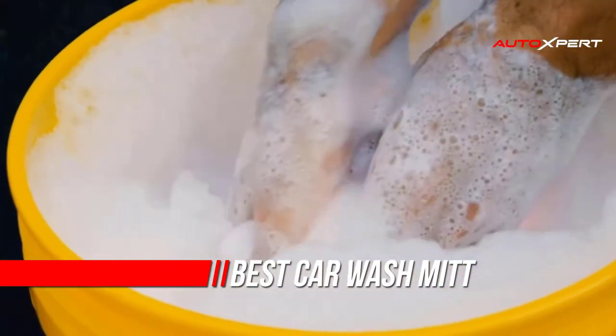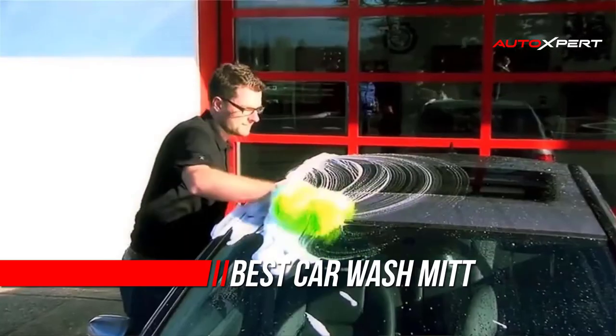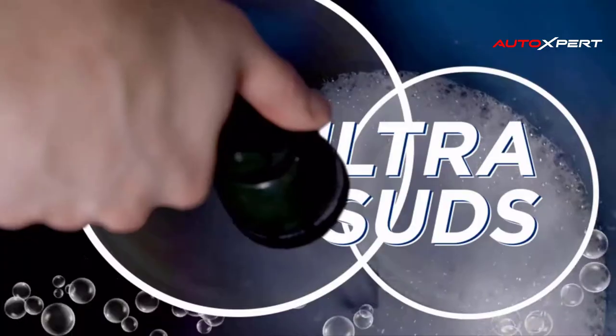Just like having a high quality shampoo is important for a proper and safe car wash, so too is having a high quality wash mitt. Remember that when it comes to washing a car, pressure should never be applied onto the wash mitt.